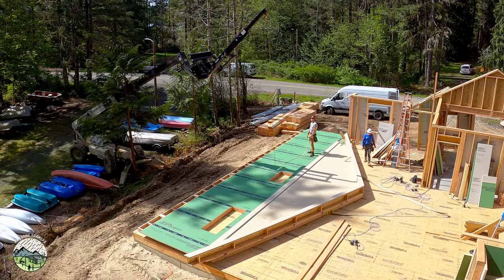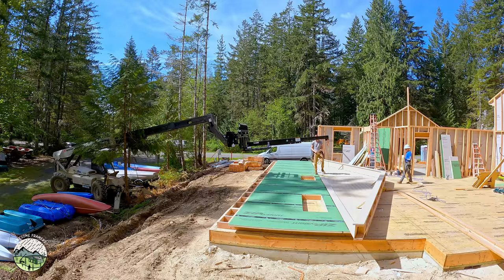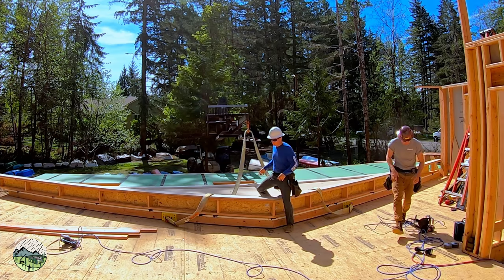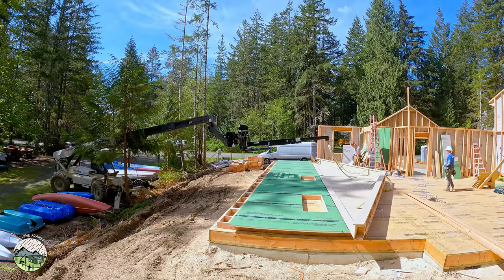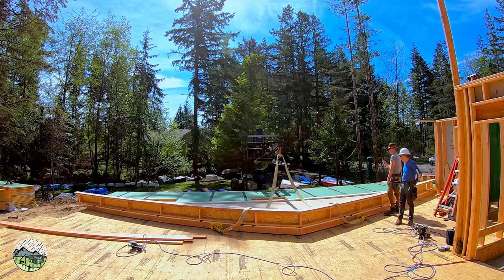If you've followed us on YouTube or Instagram, you know that we like to build walls as big as we can and side as much as we can to eliminate ladder work later. In this particular case it's a nice easy pick — a 44 foot wall, 42 foot of it is actually gable. You'll see how that fits together in a moment. If you watched our previous video, you've seen how we side the gable end while it's on the ground.